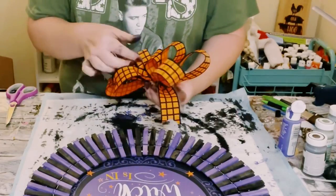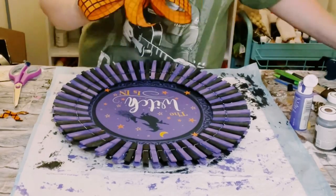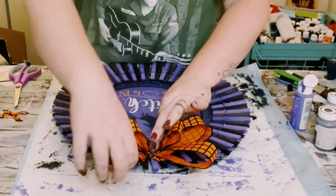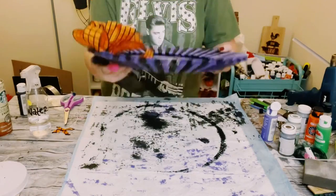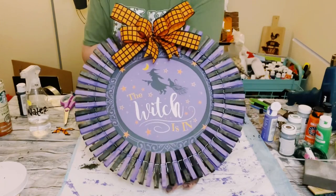I then just made this fluffy bow off of my easy bow maker and went ahead and hot glued that to the top of the wreath. Hold that down to make sure it is completely adhered. And if you want to be able to hang this, just apply a generous amount of hot glue on the backside and put some nautical rope on top.